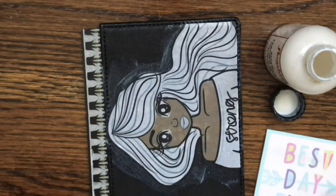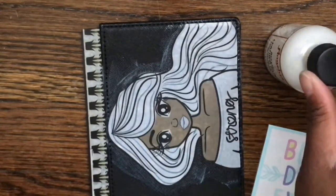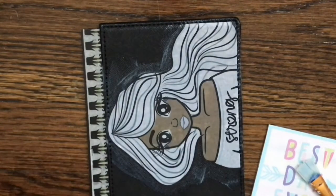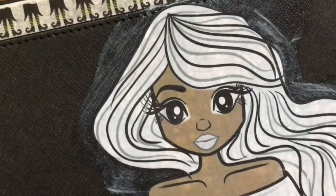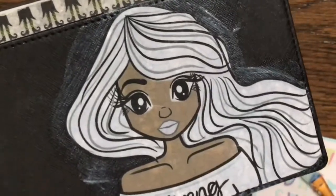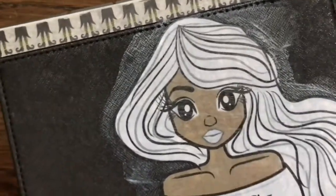I just use a notepad to wipe off the excess paint from my paintbrush, then I close the paint. Here is an up-close view of the first layer while it's still wet. You do want to see the color of the planner cover through the image — you can see the black through the white of the image, and that's exactly what you want.